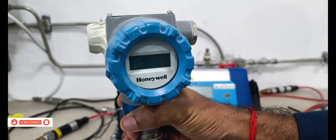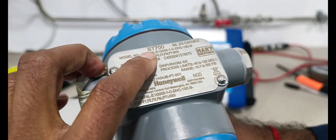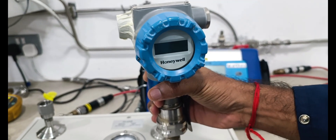Today we are introducing Honeywell. This is the ST800 pressure transmitter for calibration and configuration testing.